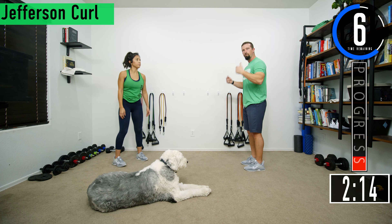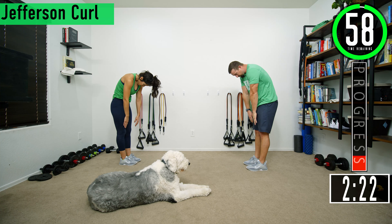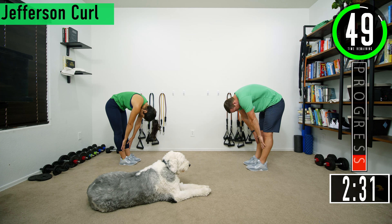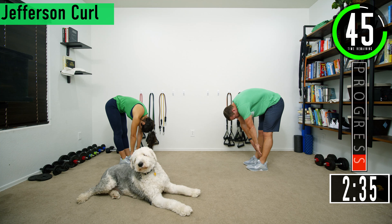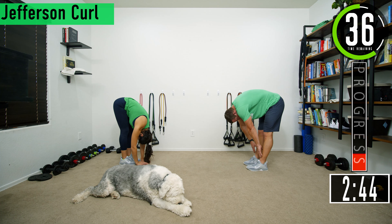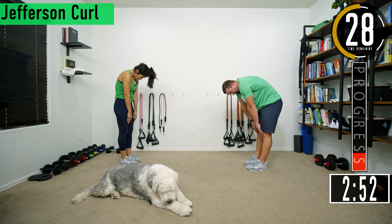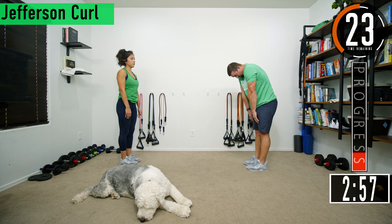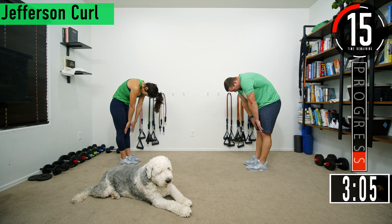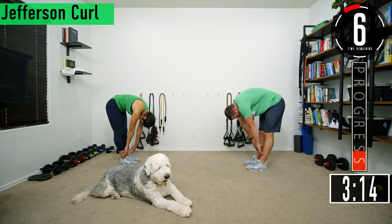Next we're going into a Jefferson curl — a slow roll forward. We're going to go down and touch the ground, almost trying to go vertebrae by vertebrae going down. It's nice and slow; roll the shoulders. I like to keep my hands on the front of my legs and just slowly feel everything start to curl over. Come down nice and slow — it's similar to a good morning, but we're going a little slower focusing on rolling the entire back. Feel the back stretch out, come down as far as you can, then come back up nice and slow. You can also do this weighted if you have a dumbbell with a couple pounds.